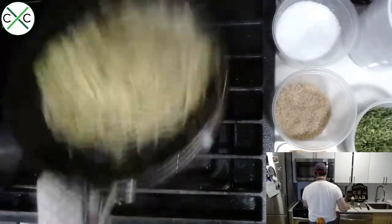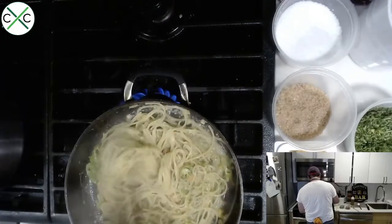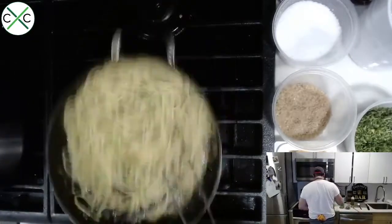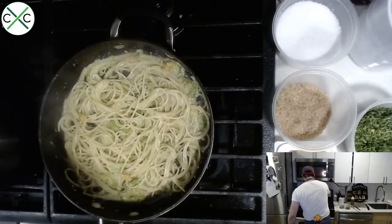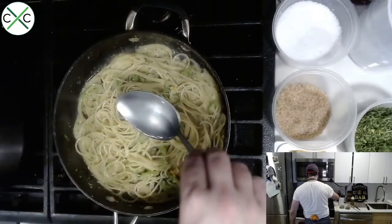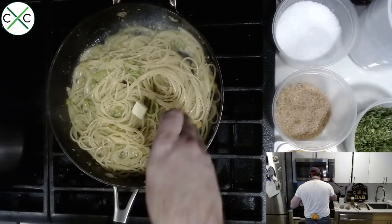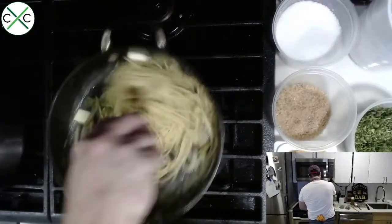Begin to emulsify the sauce by stirring aggressively. It's okay if there are chunks of uni in there — that just gives people little bursts of flavor. Add a little more water if needed. Since this is a uni butter pasta, we're going to add a small amount of butter at the end to help emulsify. Any time you add butter to a pasta sauce, do it off the heat so you don't break the sauce. Turn off the heat, add about three small cubes of butter, and stir off the heat to allow it to emulsify.